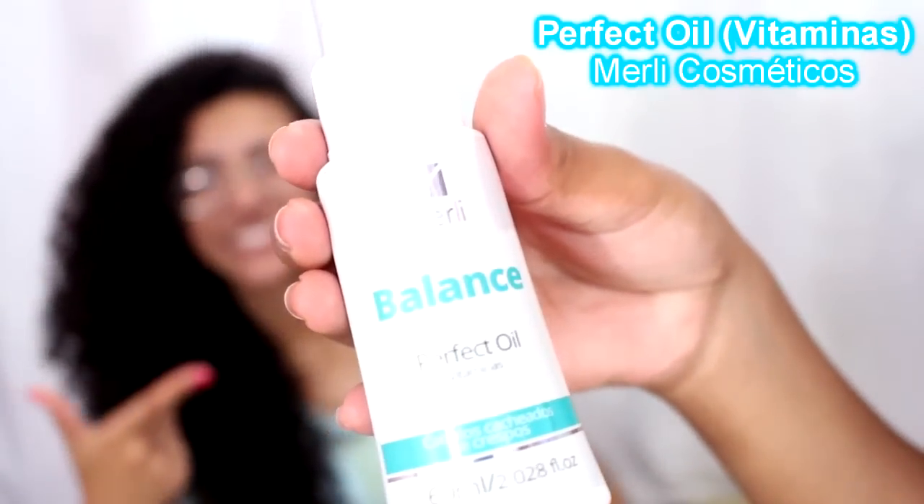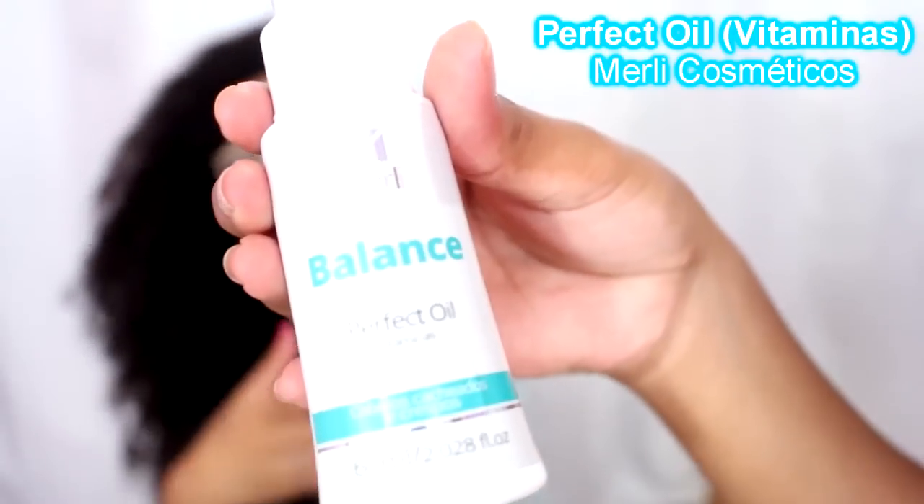On my hair, which is curly, it is very defined, very soft and shiny. And what I use in my finalization — I will tell you, it helps a lot. I use this product here — look at how we are advancing on this channel! This product I received from Merlis Cosmetics and it has a wonderful result.